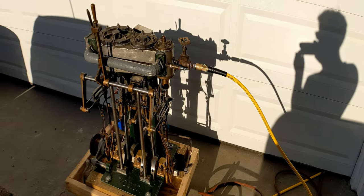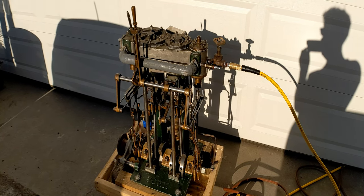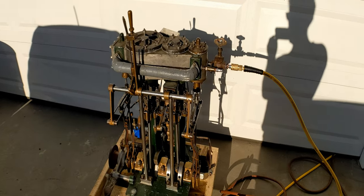So now I have the original engine, the original hull, and the original boiler, and we are planning on and working toward reuniting all of them together.